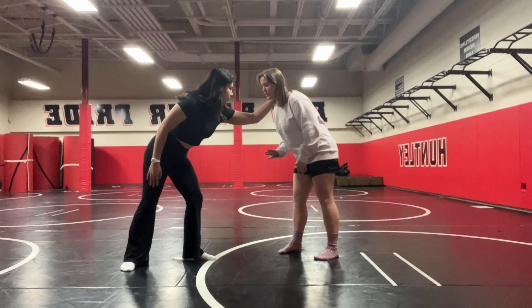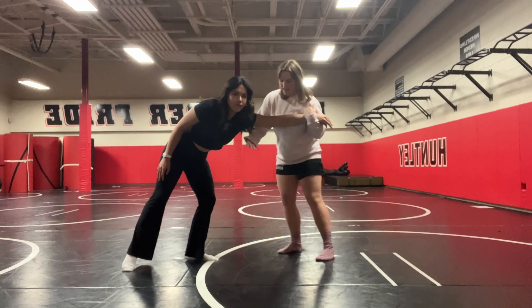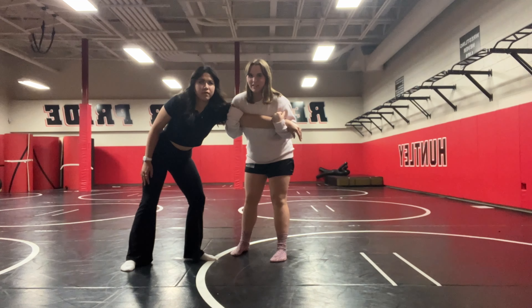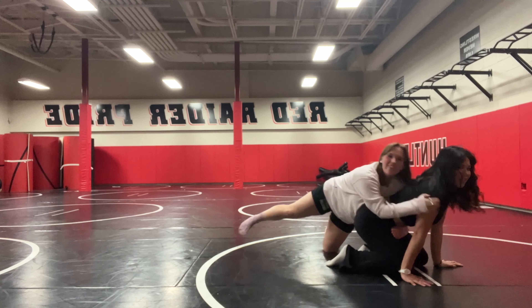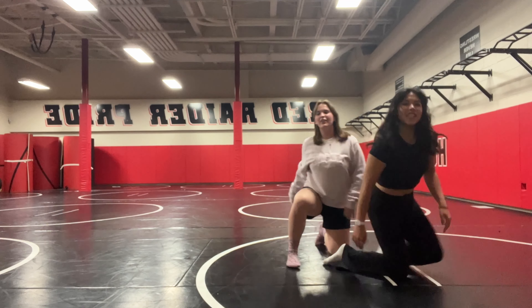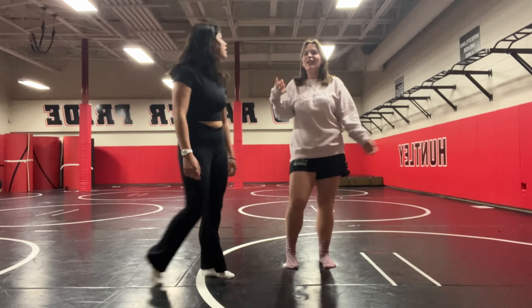Basically the way you do it: your opponent's going to get a collar tie on you. There are two ways to do this. My personal favorite way is to take here and just grab — you hold the bicep and then you just push down and then go behind.